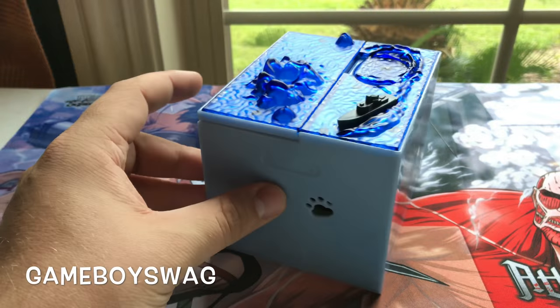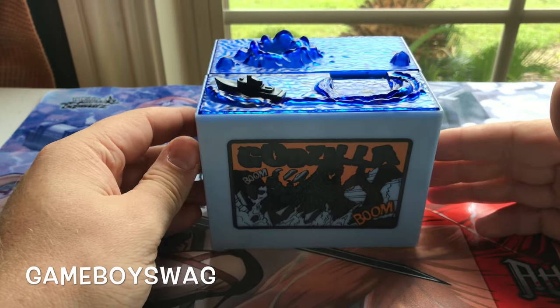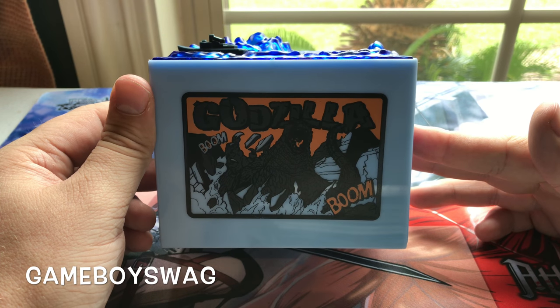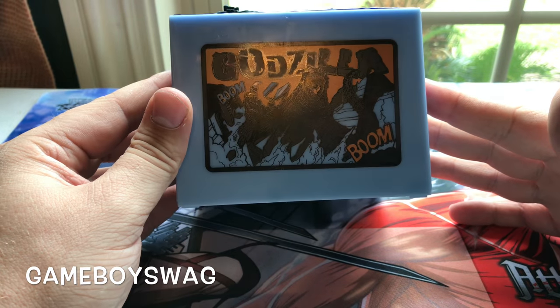Well everybody, I hope you enjoyed my review of the Godzilla coin bank. I got it off of Amazon — it was $20 and it was Amazon Prime so it shipped for free. This was my favorite birthday present that I received, so I'm super happy to add it to my collection.